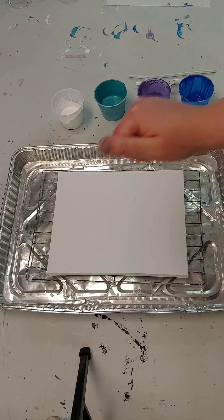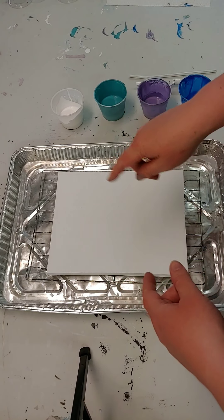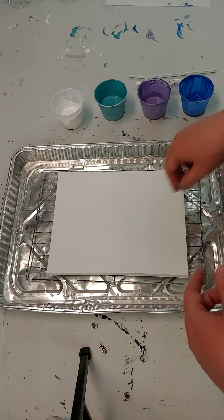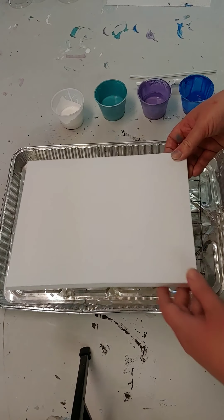Hi everybody, it's Sarah again. Thank you so much for watching this video. We have another paint pour video — this one is going to be a Dutch pour.